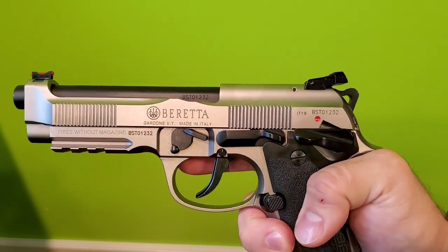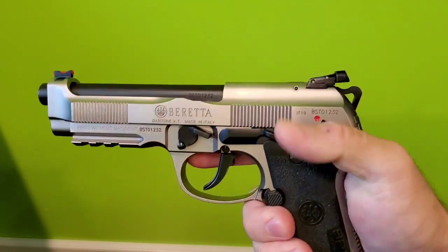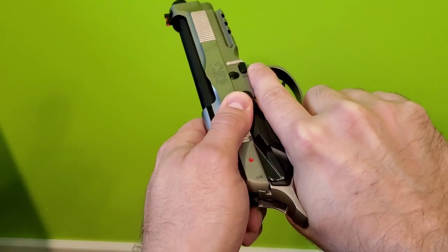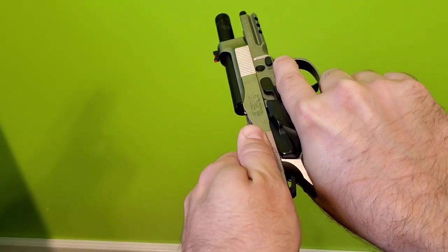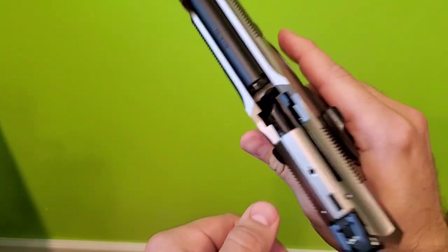The biggest issue with it is whenever I'm doing some dry fire practice. When I rack the slide, I prefer to rack it back here, and you can see my thumb just kind of hits that right side safety. I kind of have to hold the gun in an awkward way — and you can see the gun's unloaded, by the way.